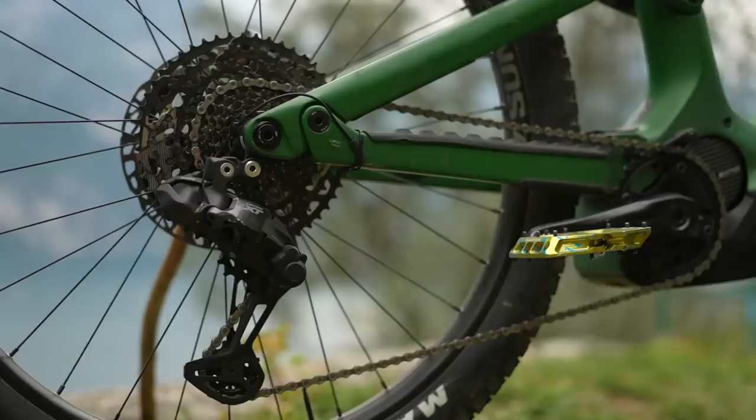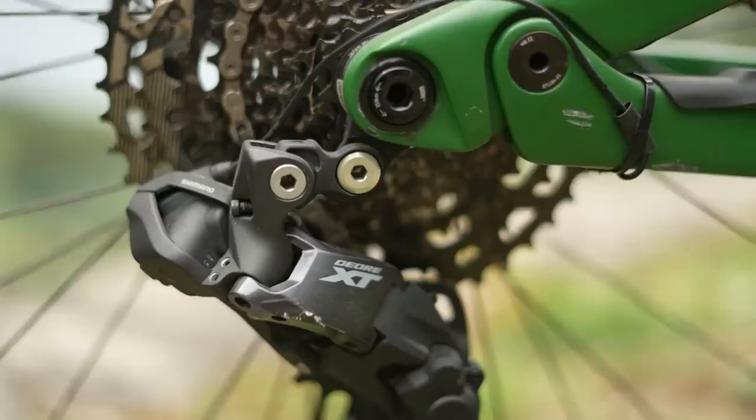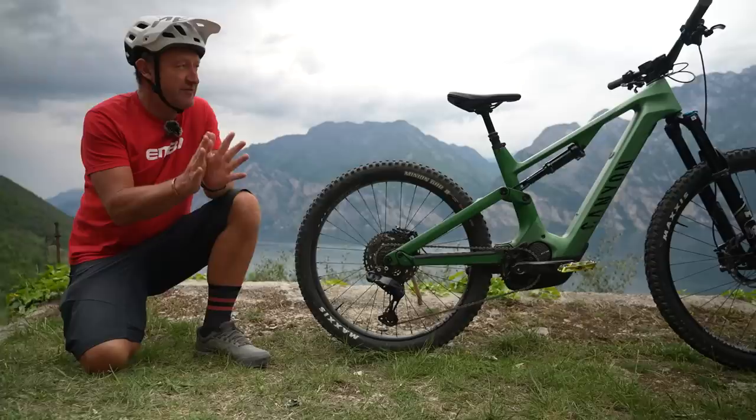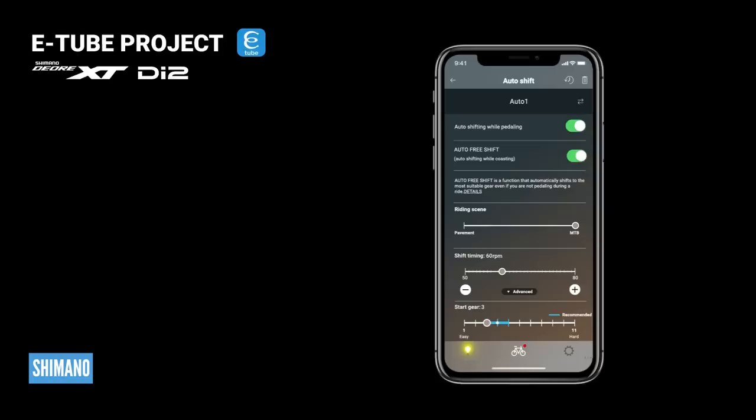I'm just going to cover off a few practical things first. This is the Canyon Spectral ON, which comes fitted with the Shimano EP801 as stock. It's got Shimano XTDi2 and Linkglide, so pretty much good to go. I've just picked the bike up and it's running as stock. I've connected to the E2 project app on my phone, which is where you can customise the whole auto shift and free shift settings, but I'm running this bike in the stock settings.